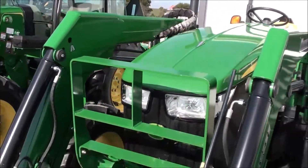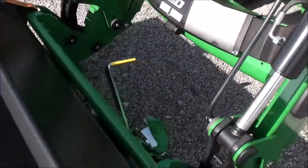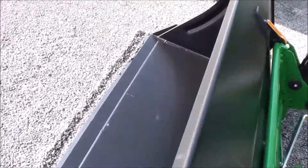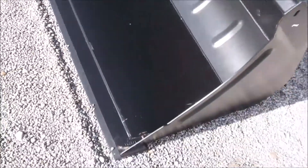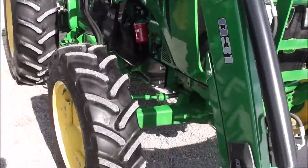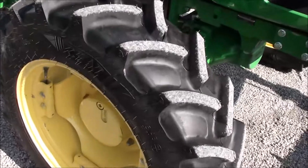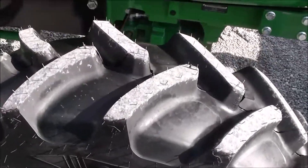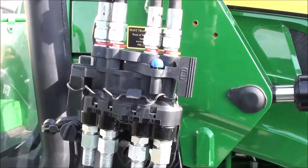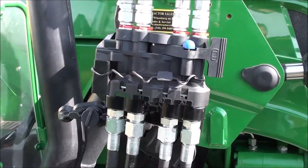Paint is in really nice shape and it does have the front grill guard. It's got the global-style hookup for your bucket quick-attach, and the bucket does not look like it's been used. We replaced the front tires — it's got 11x24 front radial tires on it. It's also got the deluxe multi-coupler for your mid-loader hose connection.